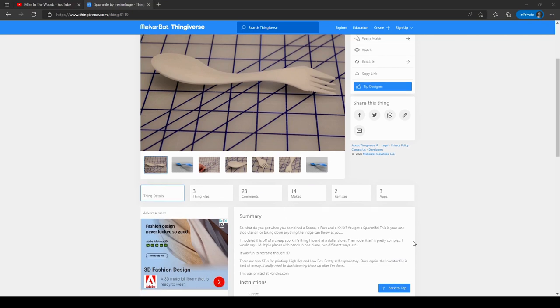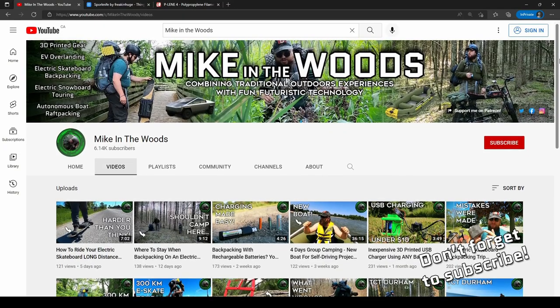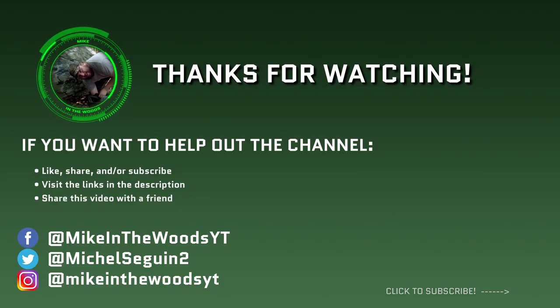There's a link in the description to the model if you want to print your own. A quick reminder to subscribe if you're new to the channel, and I'll see you guys in the next video.